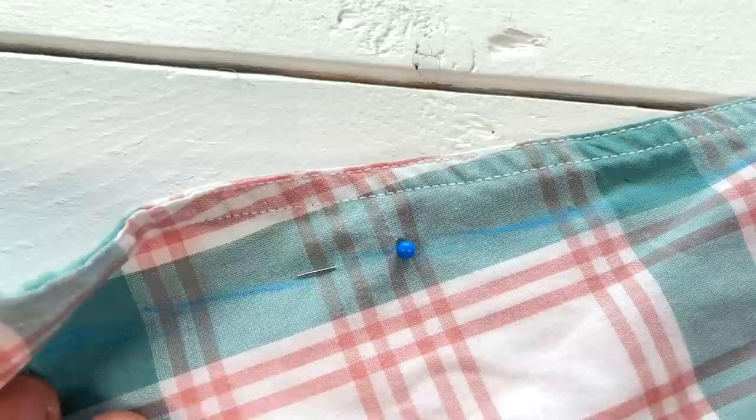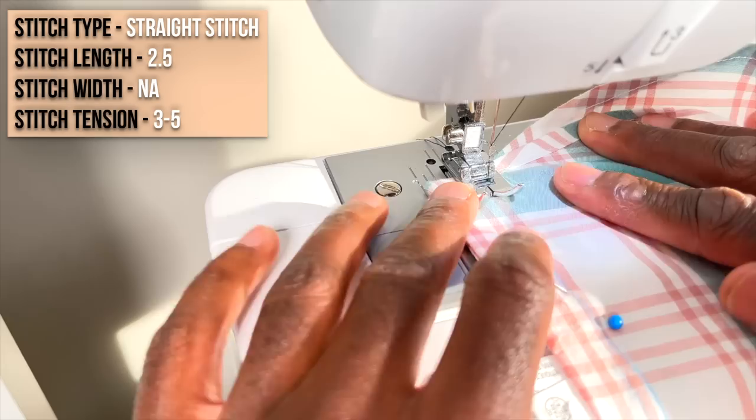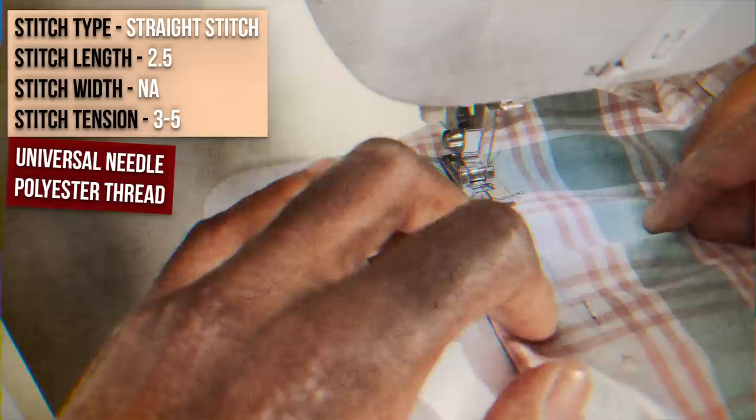Obviously do the same thing with the other side of your dress shirt too. We're gonna taper this stitch out very gradually towards the cuff so it doesn't get any dimpling. Use these settings, start off with the backstitch, and just kind of follow along that line right there — that's all you got to do. Don't sew over your sewing pins though, it's kind of dangerous. Just take your time and take them out as you go along.